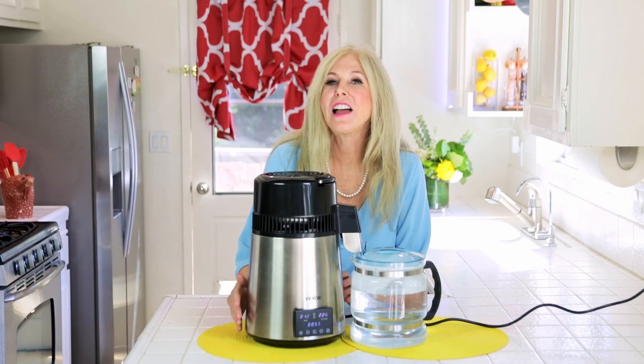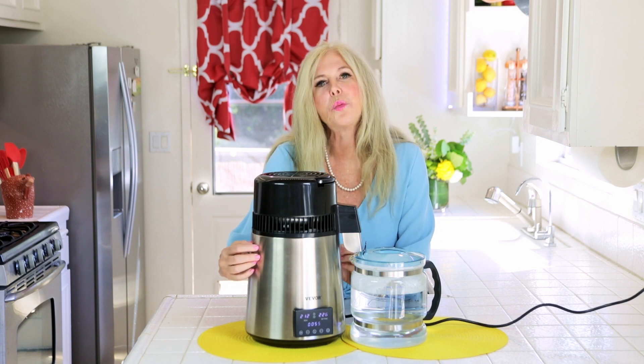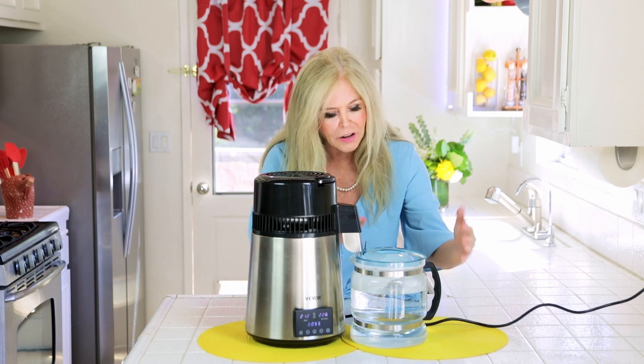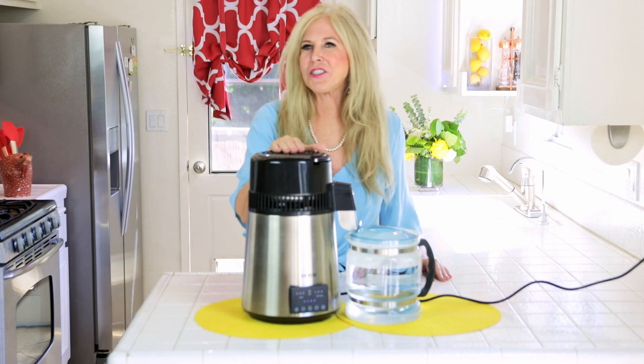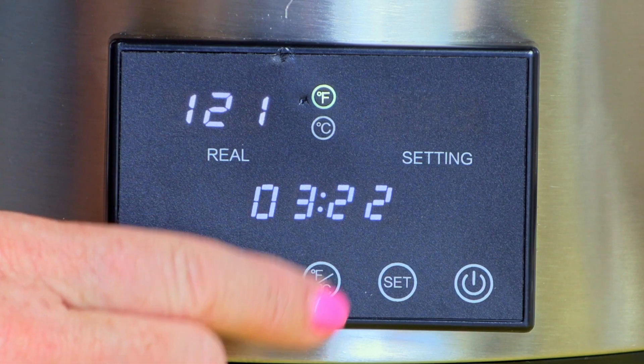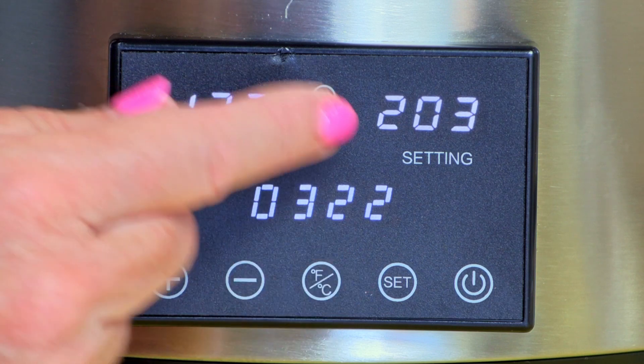The Vivore water distiller is entering the heating state with those fans rotating. The timer is preset for three and a half hours when you first turn it on — that's the amount of time it takes to do one full load to the max line. The display is very easy to use, and you can change the setting from Celsius to Fahrenheit just by pressing the center button.